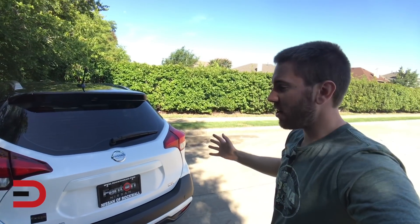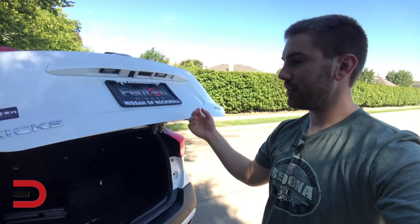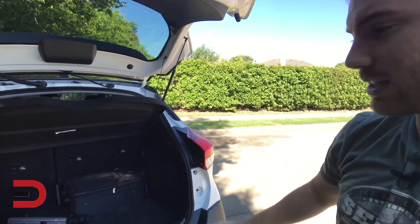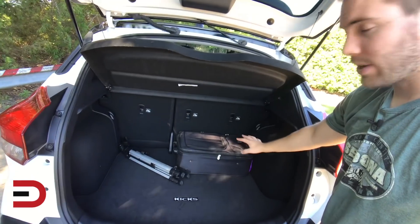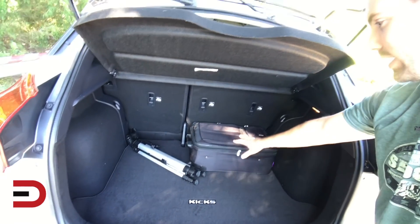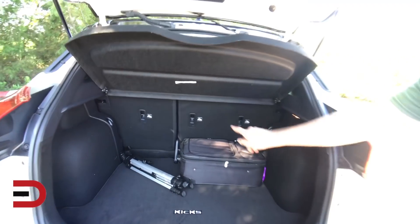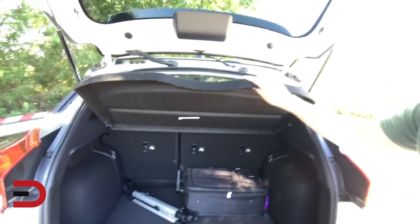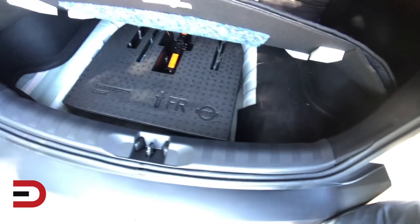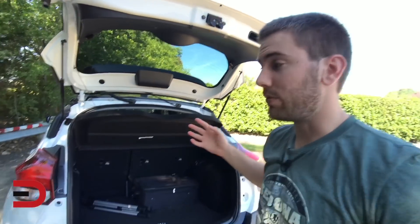Let's take a quick look at the cargo area. We don't have a power tailgate, but there's a little button right under here to help you lift it up, and a grab handle to help you pull it down. This is actually a little bigger than I was expecting — it's a deep load floor. I've got a carry-on suitcase and my tripod in there to give you an idea of what that looks like. We do have split folding seats and a cargo cover. Under the floor, there's actually a compact spare tire with a jack kit — not something you get in every crossover nowadays.